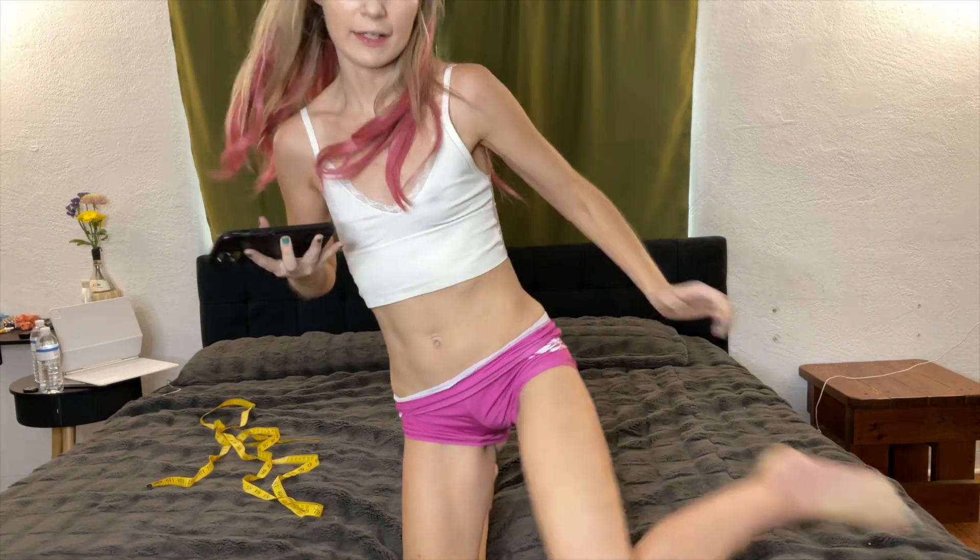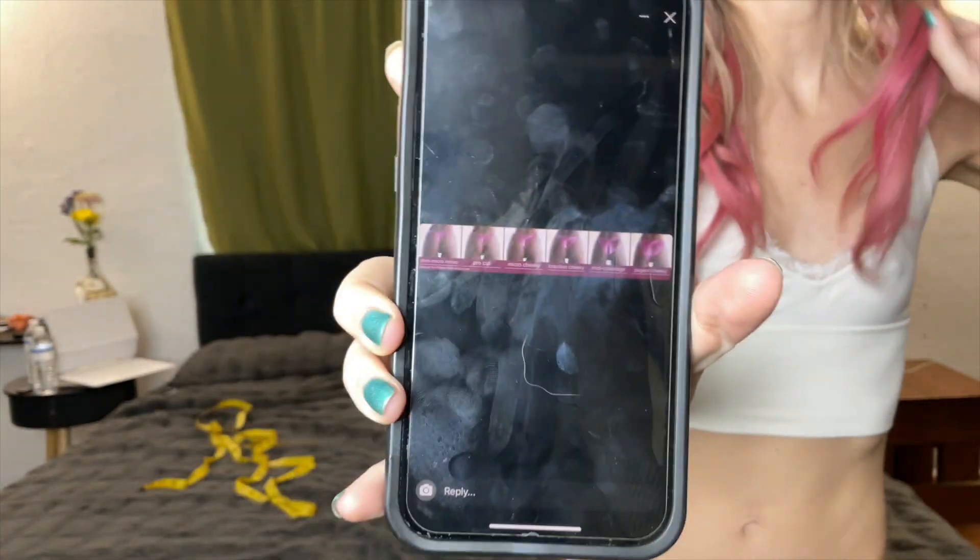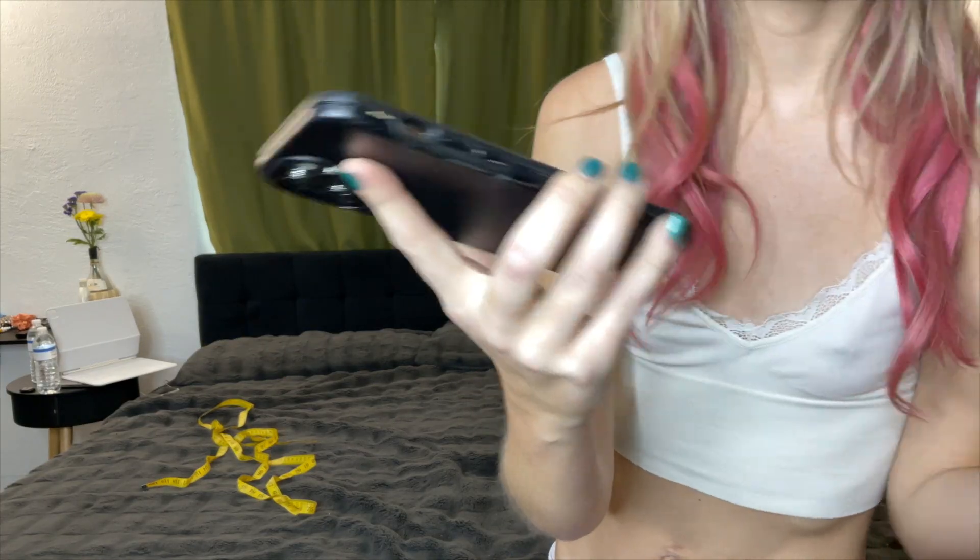Alright, so we have the measurements — I already sent them to her and now I'm going to wait for her reply. I really don't know which color to pick. She also sent me these butt style options, and I think I like the mini micro.